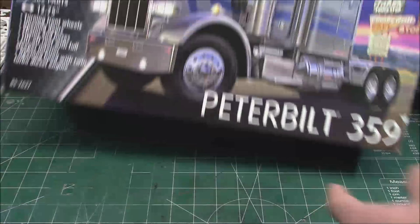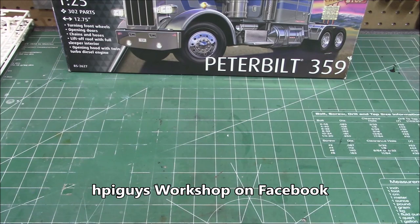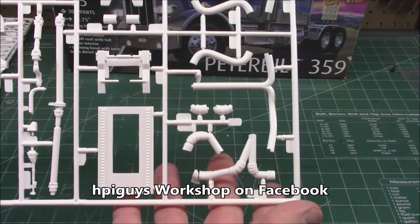We're going to do this unboxing a little differently than before. I'm going to show off a couple of trees, then stop for a second and do a still photo of those trees, then move on to the next set of trees. The first two up are this one with an absolute massive amount of hoses and lines.